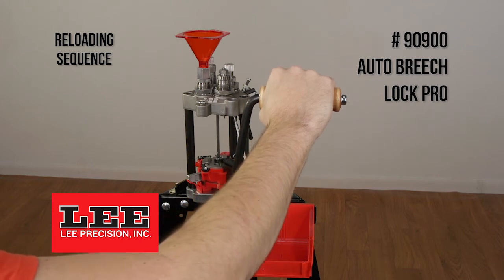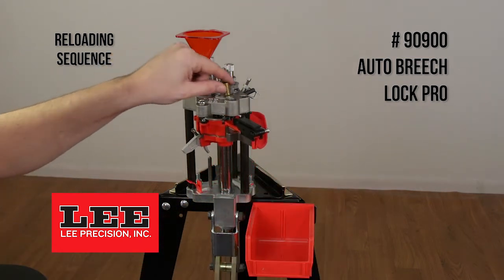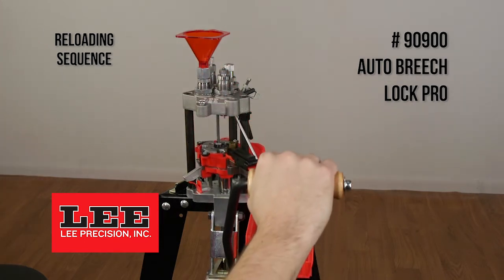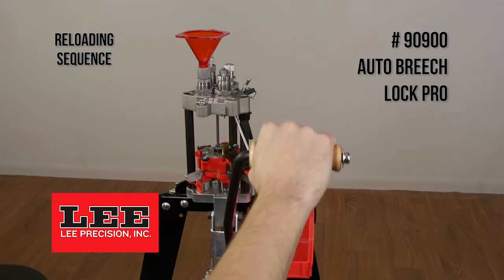The reloading sequence on the Auto Breach Lock Pro. The first step is to insert a case into the case feed hole, then slide the case into the shell plate.